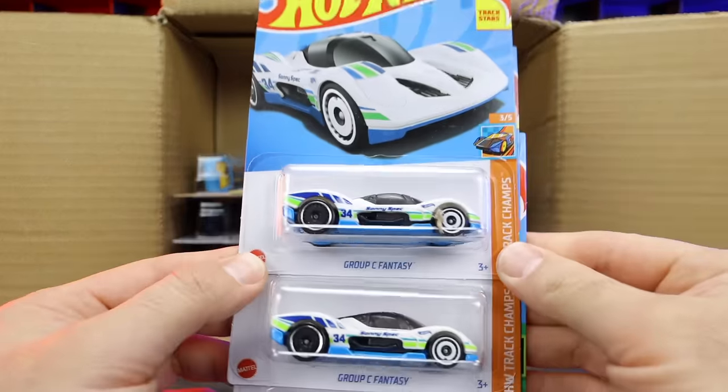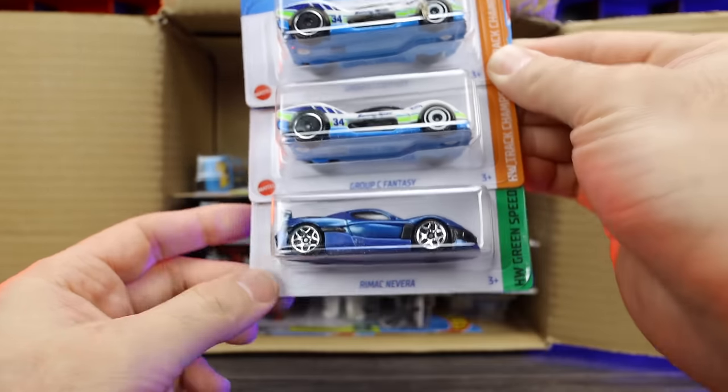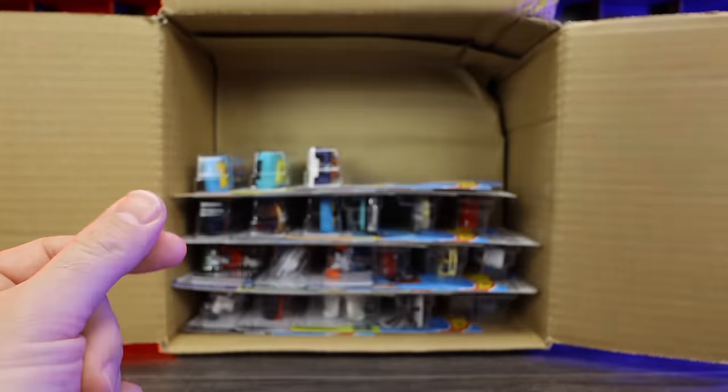We've got two of the Group C Fantasy cars — that's like the new Hot Wheels Fantasy Supercar. I actually really like it. And there's the Rimac Nevera. Both of these we did see in the previous case, but still excellent to get extras.